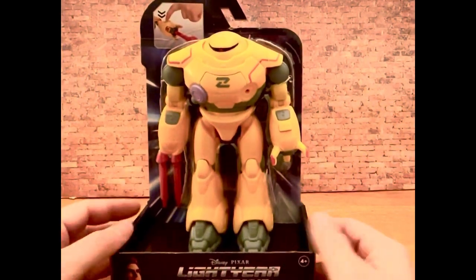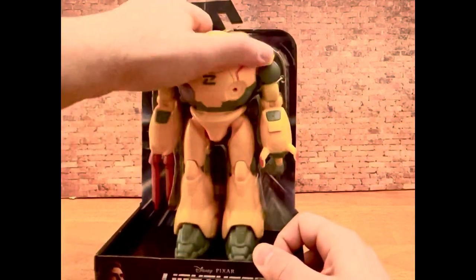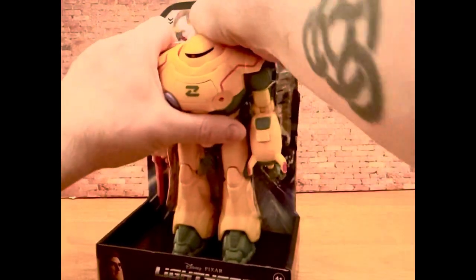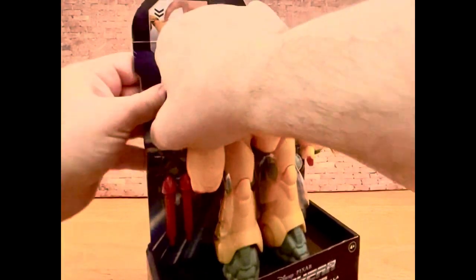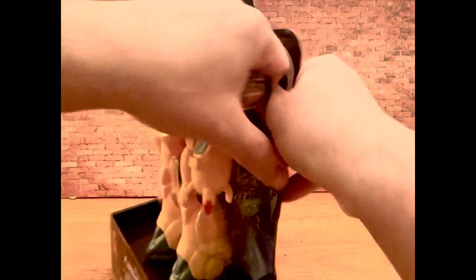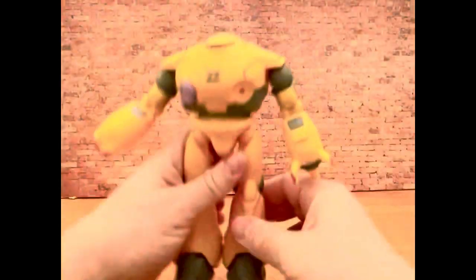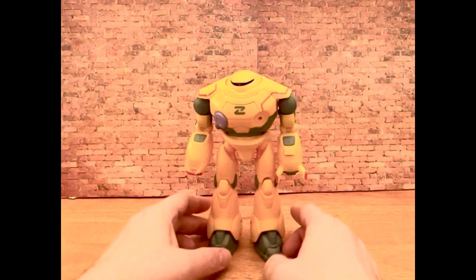I'm going to open this thing up and see what it does and see how cool it is. It looks really cool in the package, and if you're a fan of robots, I definitely recommend this one. It might take a little bit to crack open since it's a weird blister pack and it's really on there. Bear with me, I don't have a tool with me. There are the missiles — I'm not going to take them out because they shoot out of one of his hands. The figure itself, I would say, is decent — it is hollow.